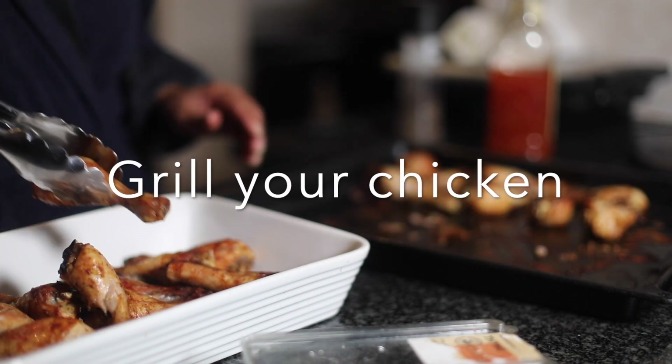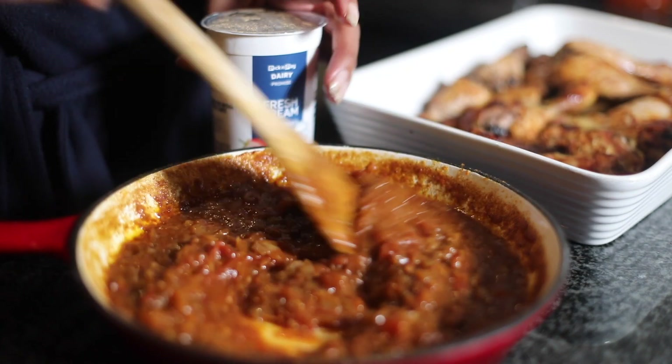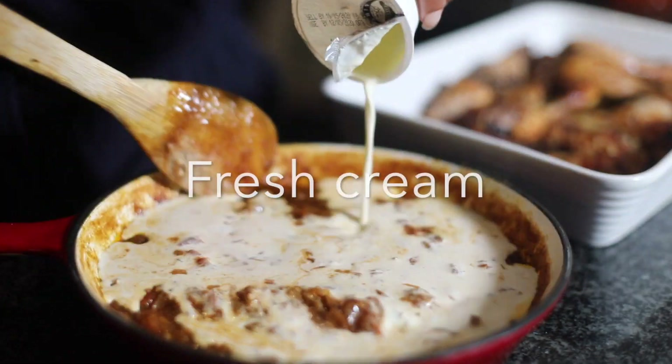Welcome back my foodies. Grill your favorite chicken with whatever spice you like. Make some gravy with tomato and onion.